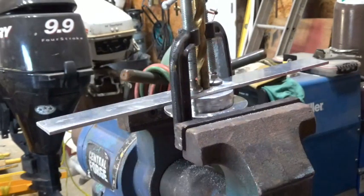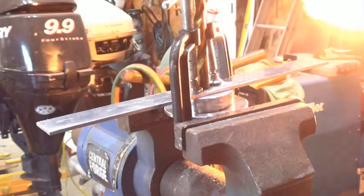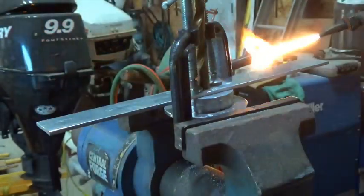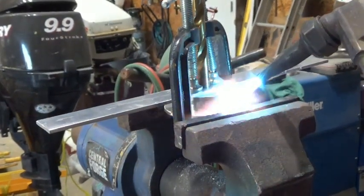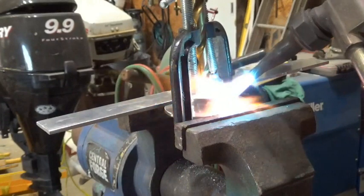I'm going to pull out the cutting torch and get a neutral flame to really get this thing going — the MAPP gas for whatever reason isn't wanting to cooperate. Let me get a neutral flame going. All right, I've got a neutral flame going. This is much hotter.